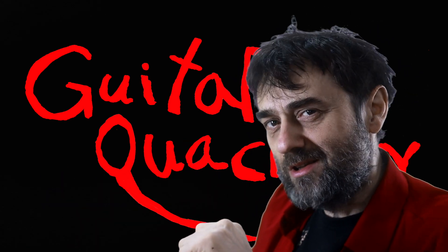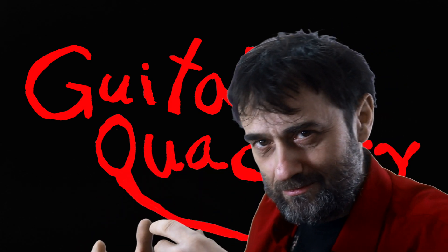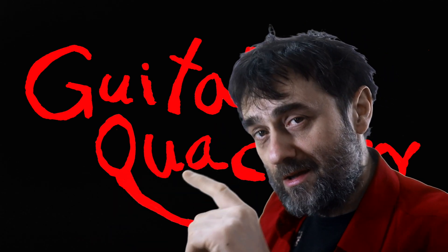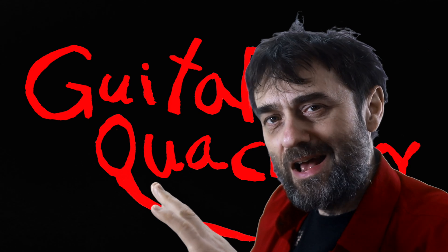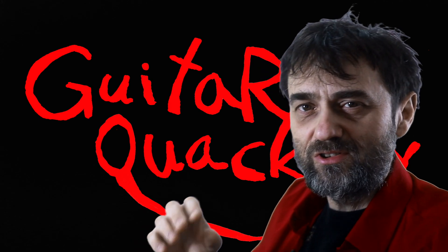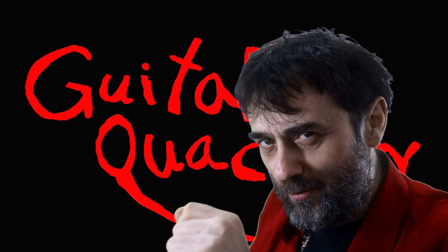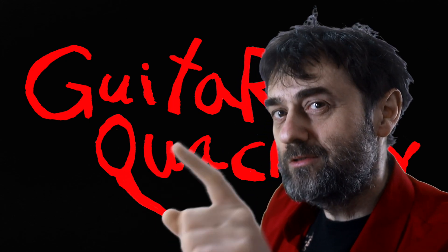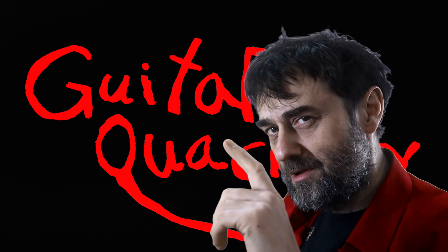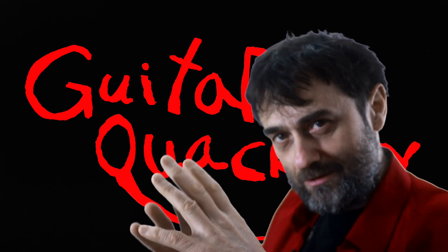Dylan is in the business of building pickups, so I think he probably knows a thing or two about pickups. His advice is: never use steel wool to polish your frets, because steel wool will get all over your pickups and ruin them. Today I want to put this theory to a test, because this is what we do at Guitar Quackery — scientific experiments on guitars to see how things work.